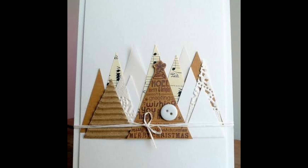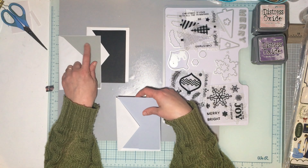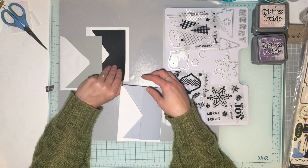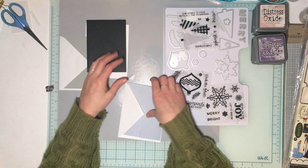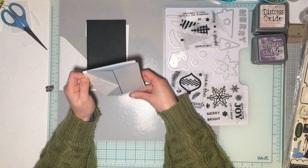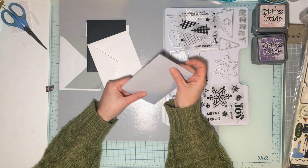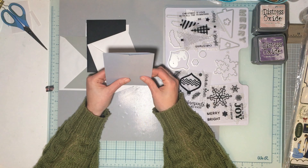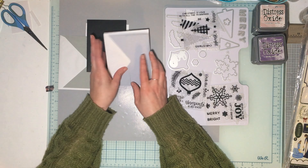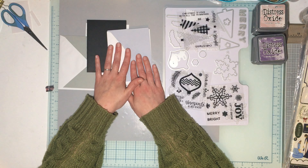I brought out a stamp set and die set that has some tree designs on it. I have two regular cards — one's a gray base and one's a black base — ones I had pre-cut a long time ago and already put an insert inside for writing. And then I have a gatefold that I want to try the trees on. I've got some collections here I want to play with, so let's get started.